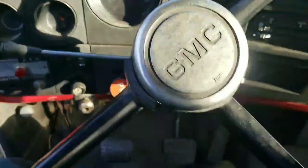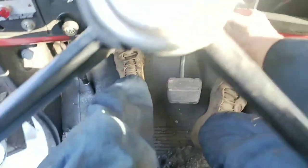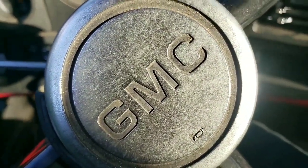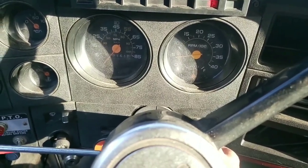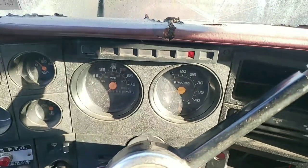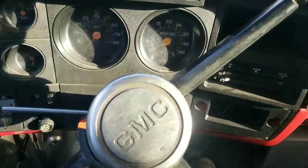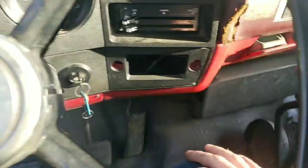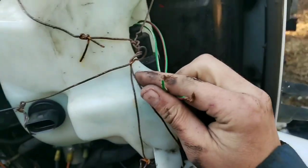Jumper cables - now this is a quality machine right here. All right, so we got pretty good cranking cadence at least, so let's key that back on for a minute.